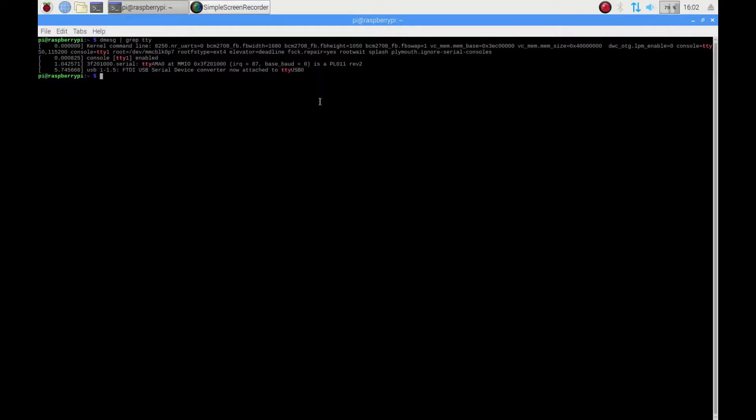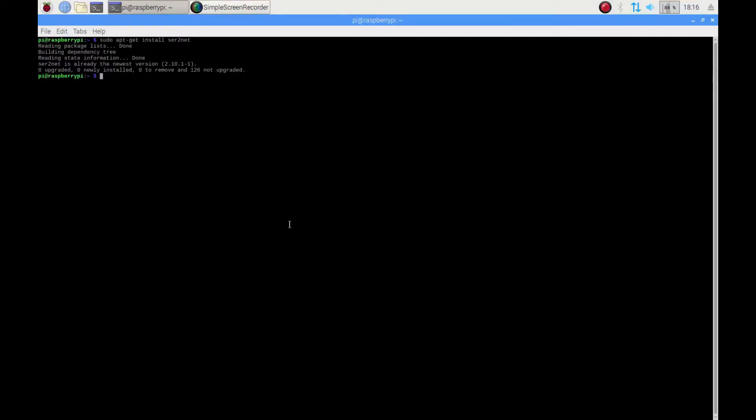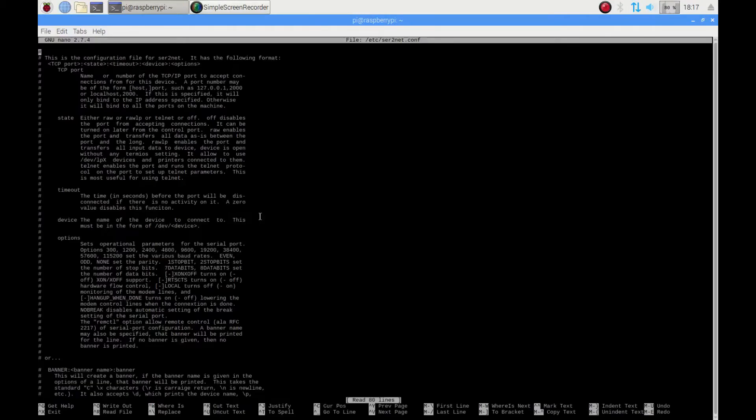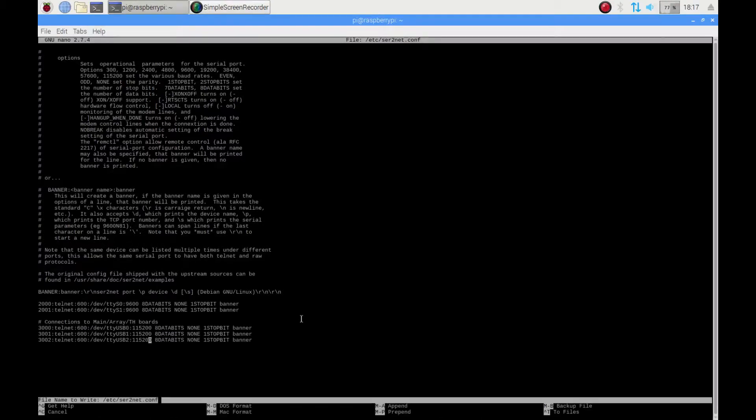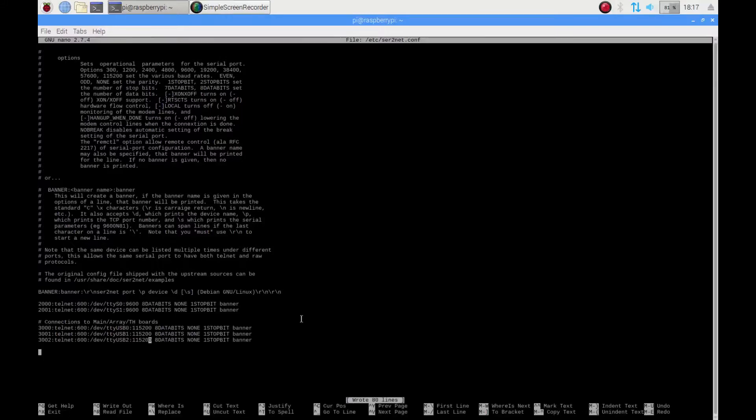I edit the serial to network configuration file by calling sudo nano /etc/ser2net.conf. At the connections to main array the board, I add the port number and edit the required parameters such as the baud rate. Then, I write out to save my work and I exit.